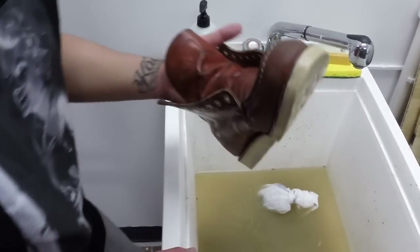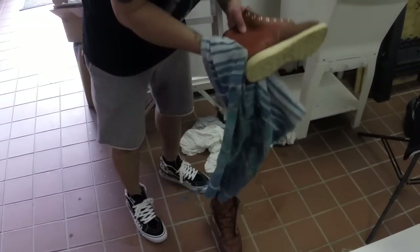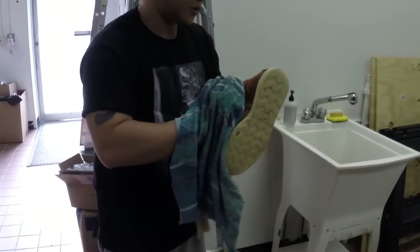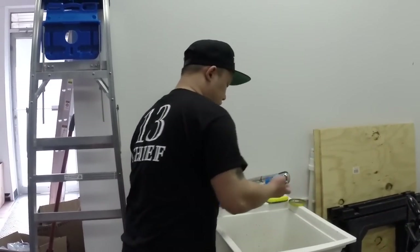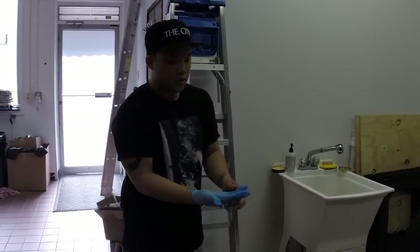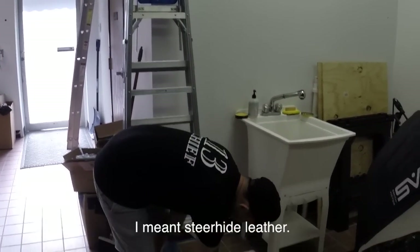Now we're going to towel these down to get all the excess water off. Some people like to let them dry overnight before doing anything else, but we're going to saddle soap them to clean a bit more. We're currently sold out of boots, so this is more for the people who bought boots from us. We'll be getting new boots in this fall — right now it's a little too warm to be wearing horse-hide boots.